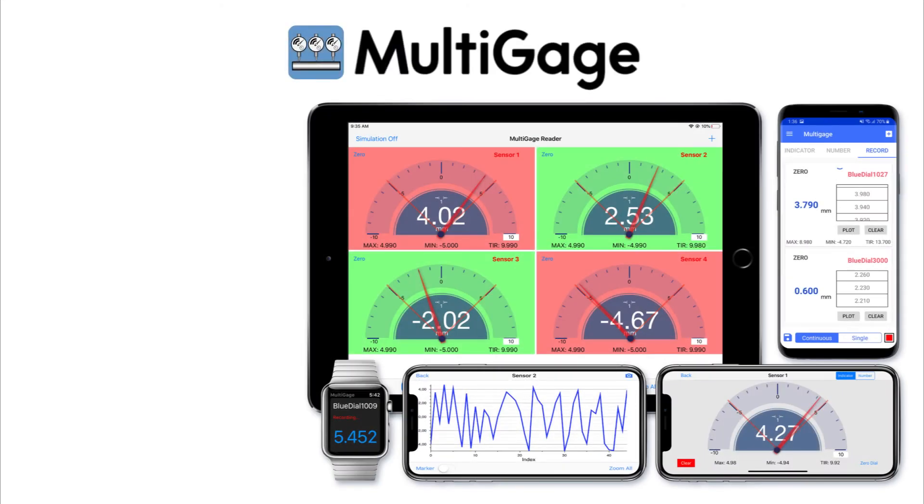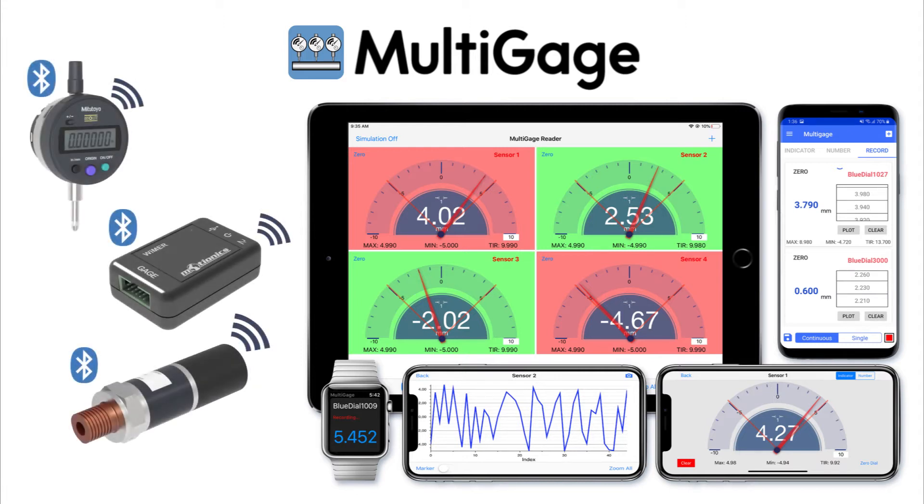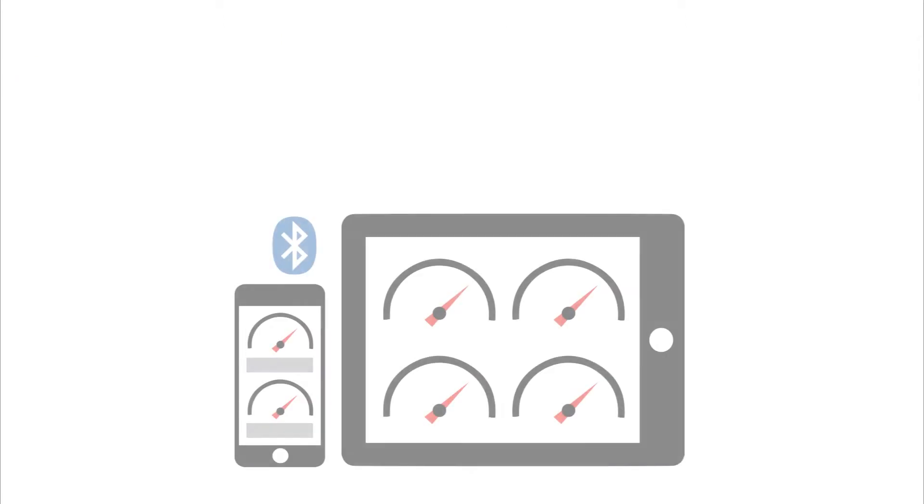Introducing MultiGauge, MotionX wireless measurement and data collection software for iOS and Android devices. With MultiGauge, you can read and record measurements from a variety of gauges in real time without a wired connection.